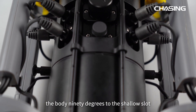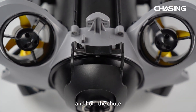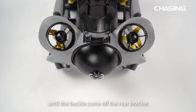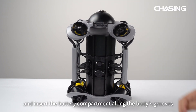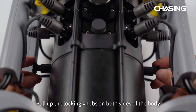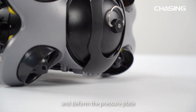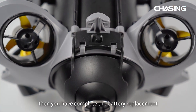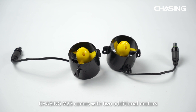The Chasing M2S supports battery replacement. First, pull up and rotate the locking knobs on both sides of the body 90 degrees to the shallow slot. Then push aside the switch while pulling the lock assembly upward, hold the chute, pull the lower sides of the pressure plate and deform it until the buckle comes off the rear bracket, then slowly pull out the battery compartment. To insert the new battery, place the body with the front facing downward, insert the battery compartment along the body's grooves, and press down hard until there are no gaps. Pull up the locking knobs on both sides and rotate them 90 degrees to the deep slot, deform the pressure plate, fasten the buckle on the rear bracket, and press down the locking assembly hard until you hear a click. Battery replacement is complete.